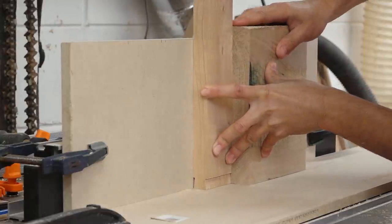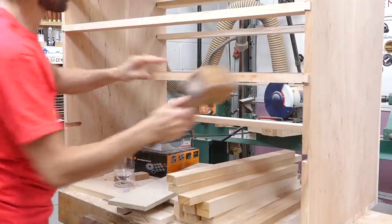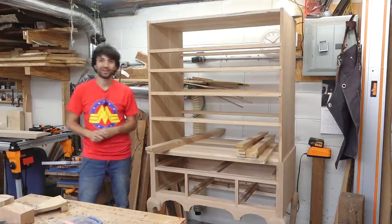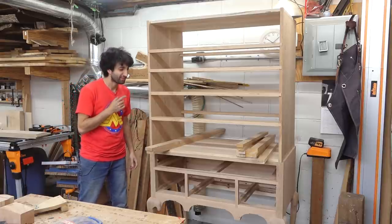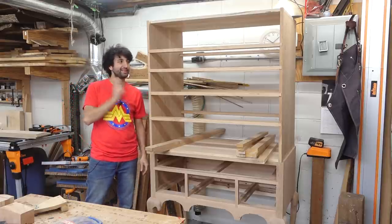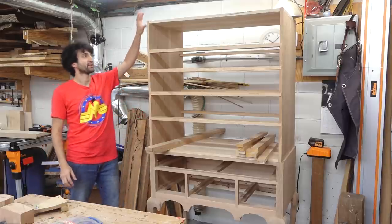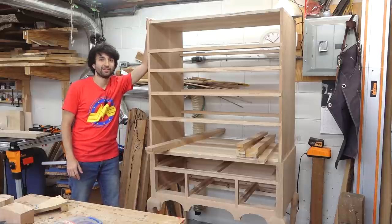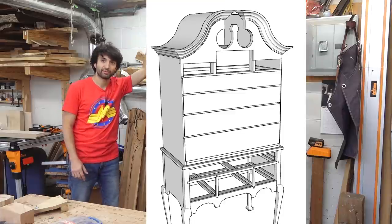Because I did a hand-cut sliding dovetail on the lower case, I'm doing a router-based sliding dovetail on the upper case. Here is where the HiBoy is at right now. I managed to get the upper case sitting on top of the lower case, and this is probably going to be the only time I'll be able to do this, because once I add the scroll board on top, that's going to add another 12 inches or so to the top case and it's going to be into the ceiling at that point.